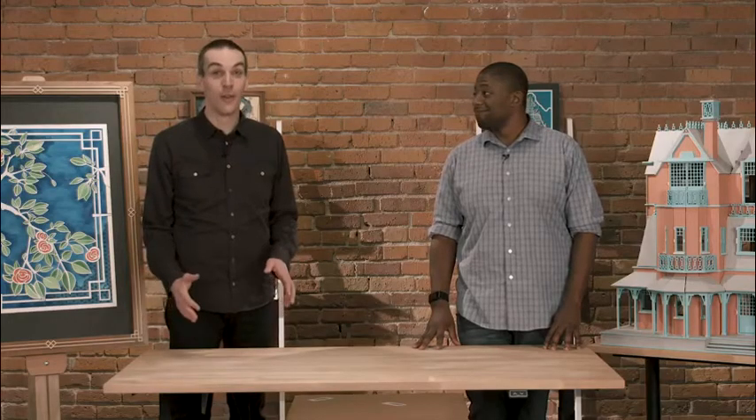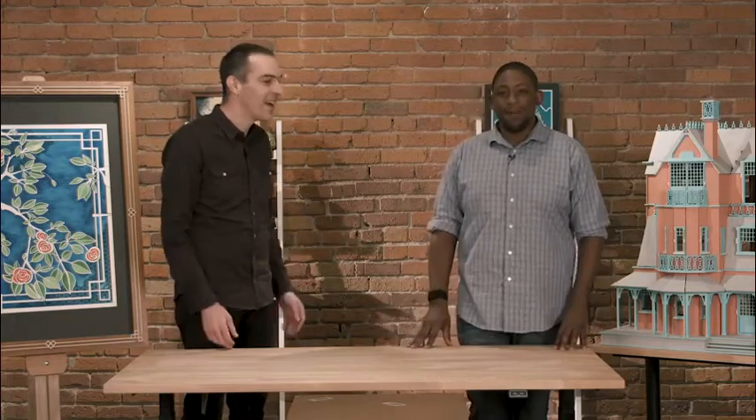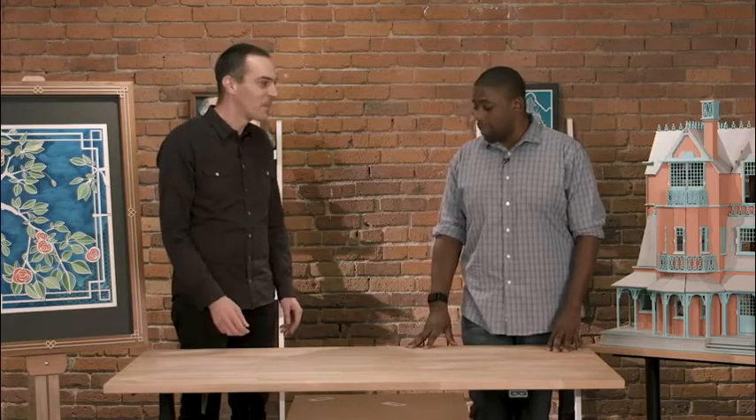I'm Dan Shapiro, CEO of Glowforge, and I invited my friend Bobby here to unbox a Glowforge and see what it does. We're going to install it in less than 30 minutes. Bobby has never installed a laser before, so we're going to make it one.